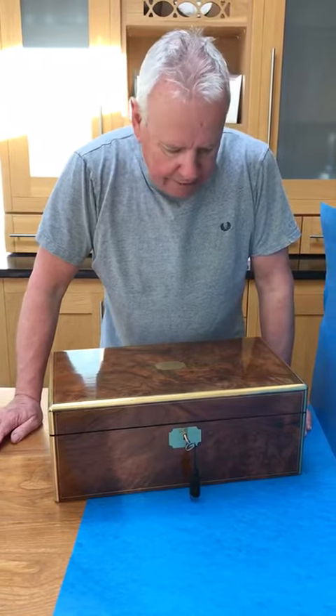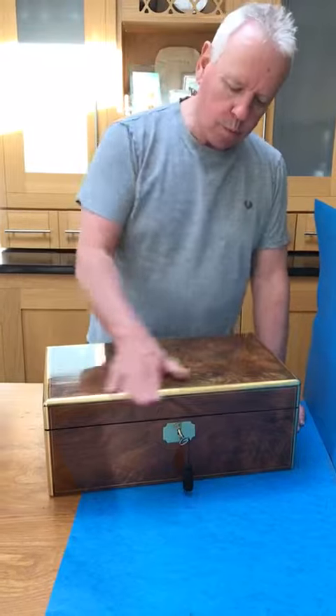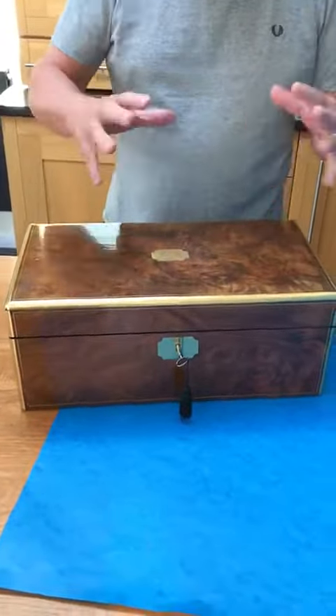This is a beautiful 1850-1860 Victorian well-figured walnut, and the colour of the walnut is lovely. It's got oranges, browns, light browns. Then it's brass bound and brass inlaid.